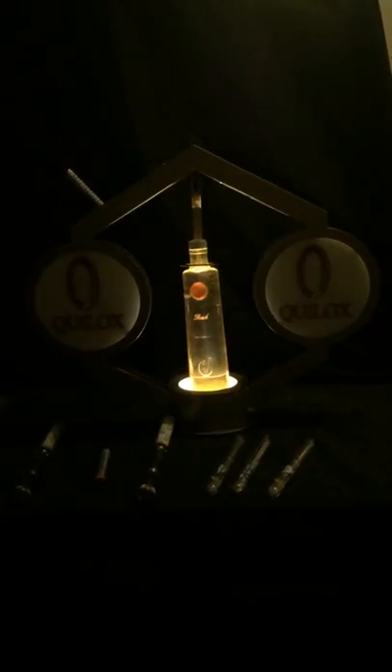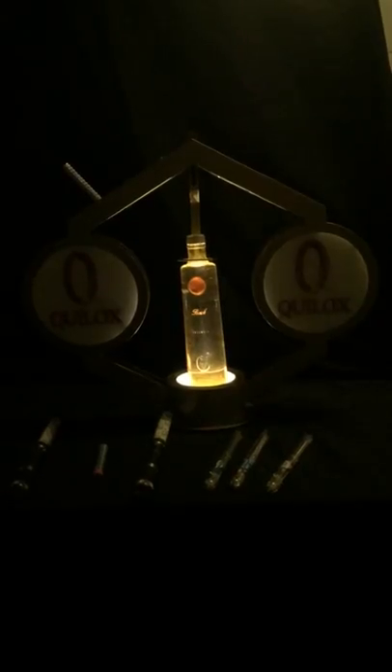It also has an LED base at the bottom. Turn it on and it illuminates the entire bottle. Thank you for watching this video.